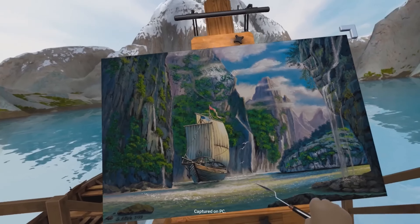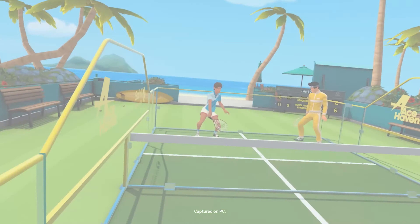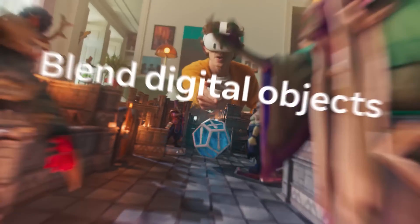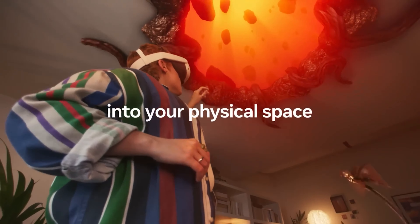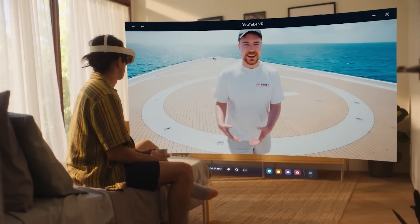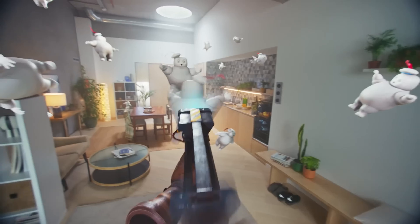Hand tracking gets a boost from the redesigned touch controllers. And the inside-out tracking affords new mixed-reality capabilities. For $500, the Quest 3 packs bleeding-edge features that blur the lines between standalone and PC VR.